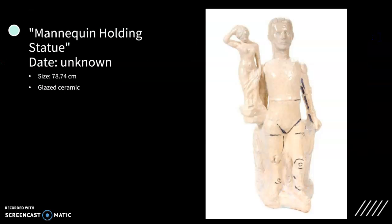Her piece Mannequin Holding Statue is an example of one of her ceramic works.